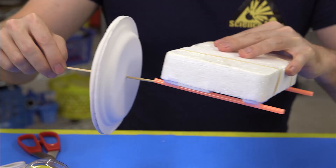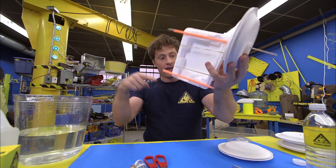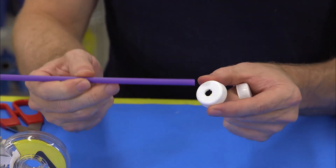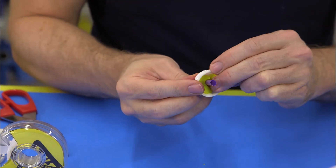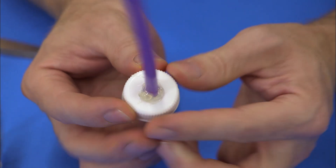Then stick one wheel on, put the skewer through the straw, and do the same thing on the other three sides. Then take the water bottle cap and get an adult to help you make a perfect hole in it so that it fits your straw. Then use some modeling clay and hot glue to seal the straw and the cap so it's airtight.